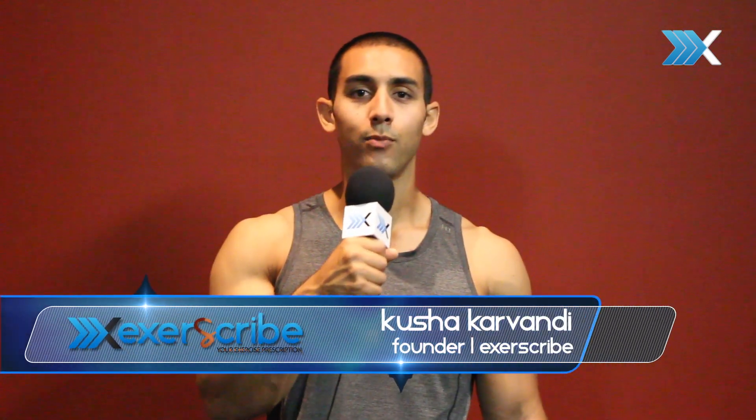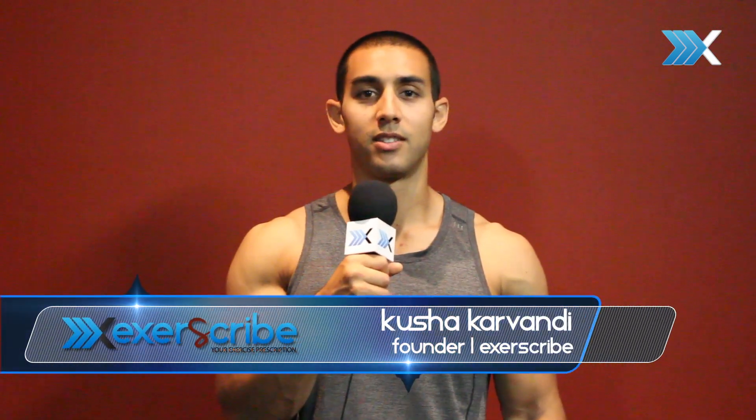Hey guys, this is Kusha with ExtraScribe TV. One exercise I really like for abs is the rope crunch.